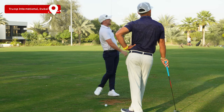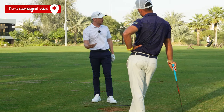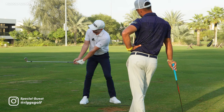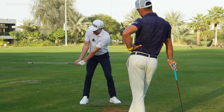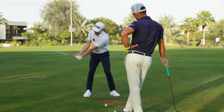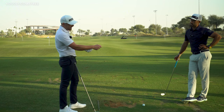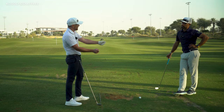Let's talk about the wrists in the takeaway and how they should work to create this classical tour pro position that you see by this stage, which essentially then sets up the rest of the swing to work in harmony. We see there is a difference between players and how they move their right wrist and their left wrist.